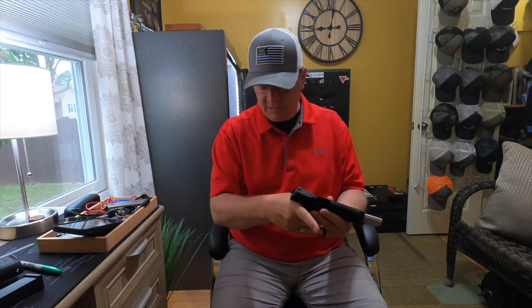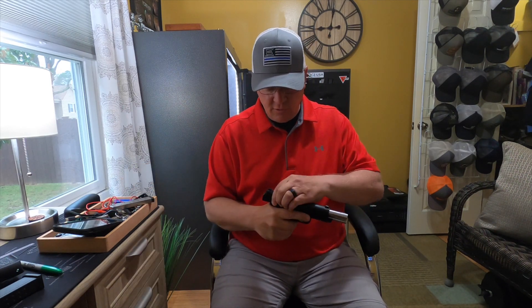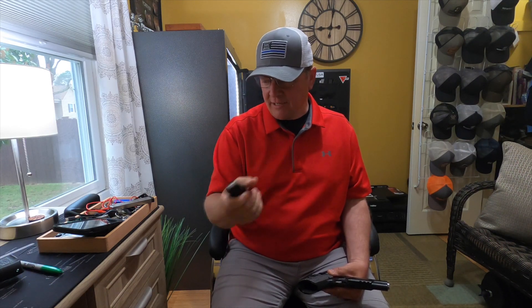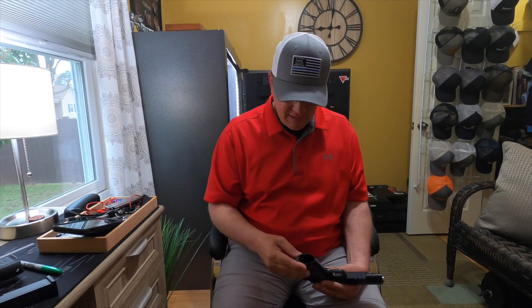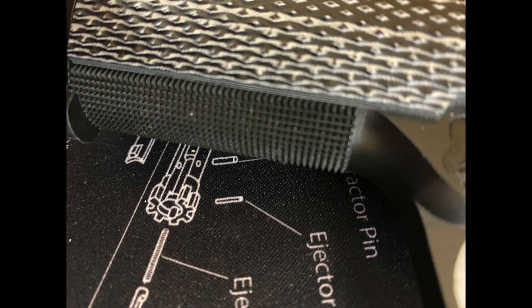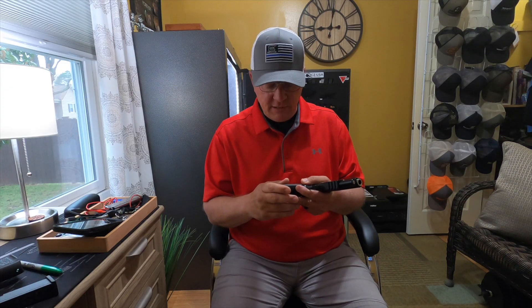This gun is unloaded. I do have an unloaded magazine here for review purposes. Starting at the bottom — when you have a more traditional wedged double-stack magazine it can be easier to load, but on a single-stack 1911 with a metal frame it can be a little more difficult. So they put a nice extended flared mag well on here to help with reloading the magazines. On the front and the rear they have 20 line-per-inch checkering, which I'm a huge fan of.